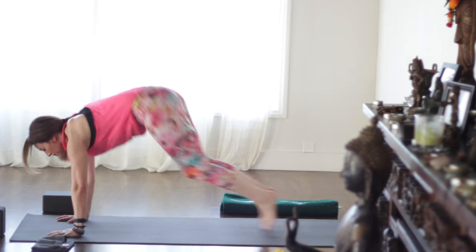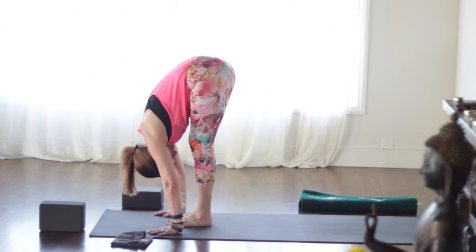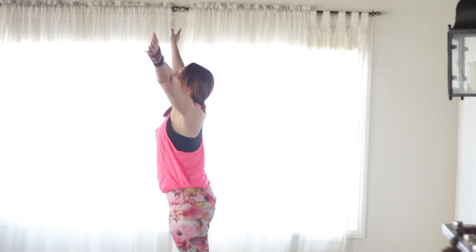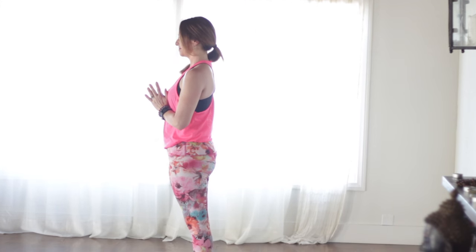Look forward. Hips high. Step or hop the feet. Inhale, lengthen. Exhale, fold forward. Press through the feet, rise up on the inhale. And to samasthiti — back to the front of the mat.